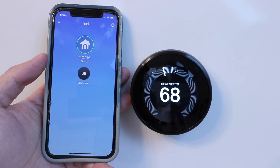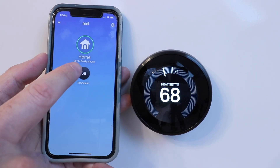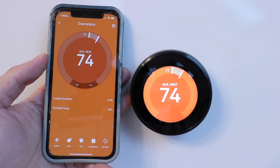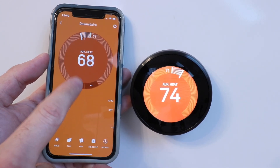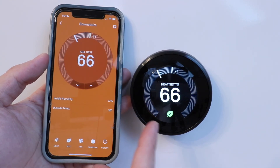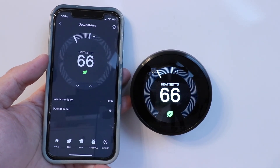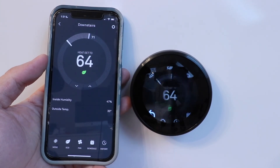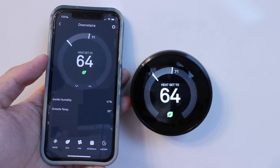I have a whole other video that shows you how to use the Nest thermostat and how to adjust settings. To change the temperature I click here and scroll up — you'll see that change is made on the device. Our heat turns on to 74 degrees while the current temperature is 71. If I want to turn it down I click here and it adjusts on the device as well. The color changes from orange to black when it's no longer heating or cooling. You can also click down here to go into the menu settings for all kinds of options — check out that other video to learn more.